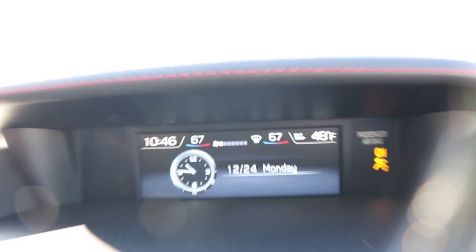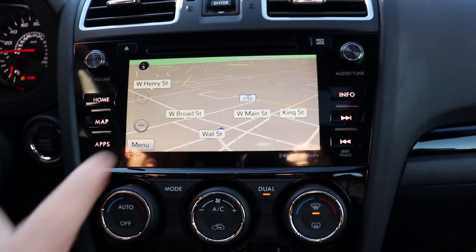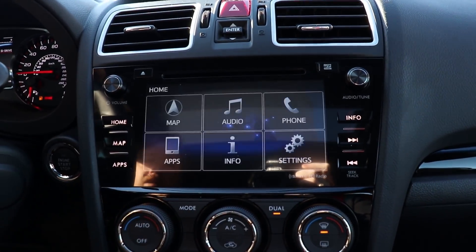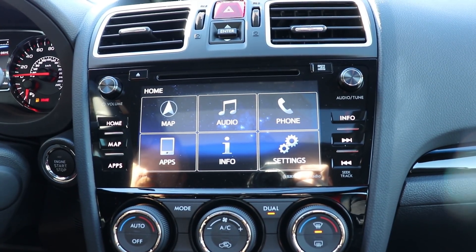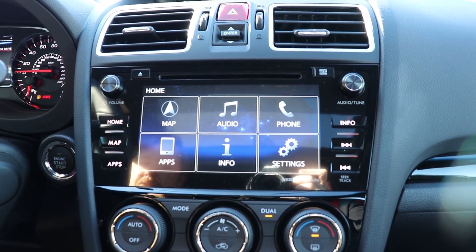Then we can pan down here. The Limited does come with navigation standard on it, a Harman Kardon stereo system, all Bluetooth audio for pairing up your phone — it's all hands-free.